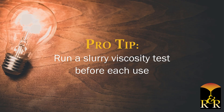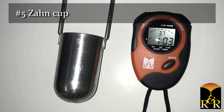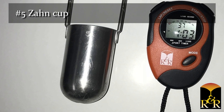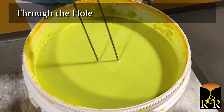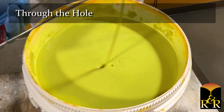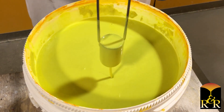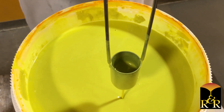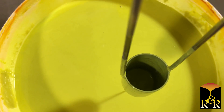R&R recommends running a slurry viscosity test before each use. Viscosity can be measured using a viscosity cup and one of two methods. Method one — through the hole: wet a clean dry cup by immersing it into the slurry and emptying the cup. Reinsert and pull the cup straight up out of the slurry and start a timer. Looking down into the cup, stop the timer immediately when there is an opening in the hole of the cup. Record the results.